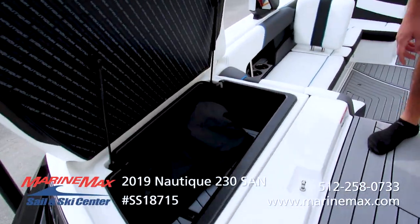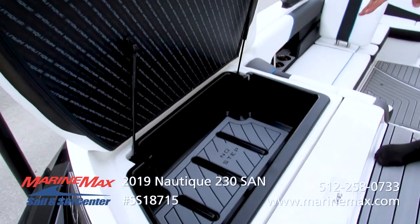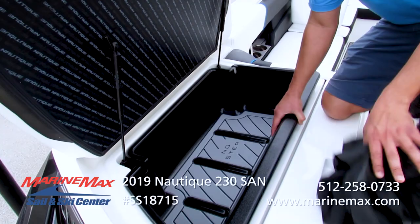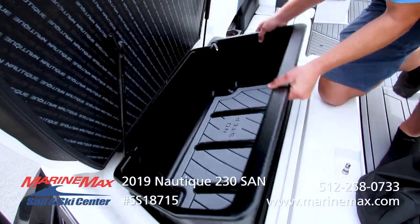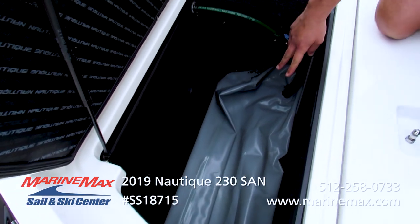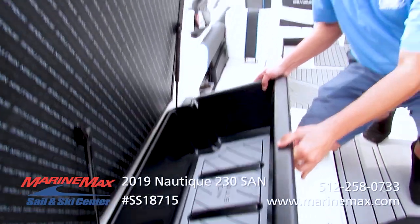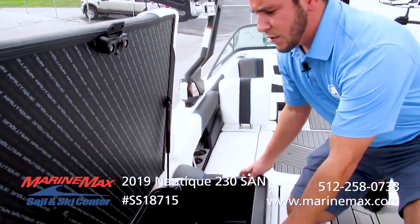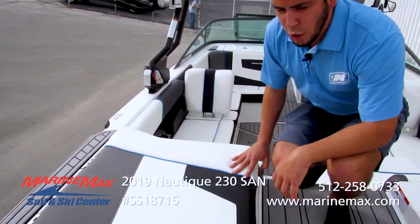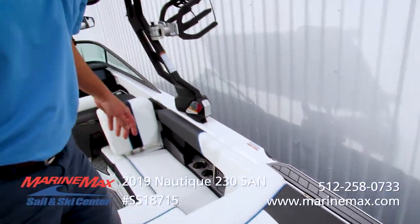As we make our way back here, we have our side compartments, which have trays to put any ropes or small items. Below that, you're going to see that Nautique has placed their ballast tanks and fat sacks that are all plumbed into the Link Panneray screen, making it really easy to load this ballast. This boat does have a total max ballast weight of 1,725 pounds.